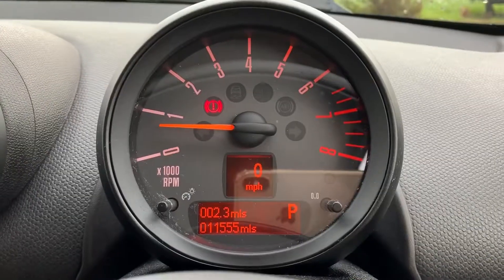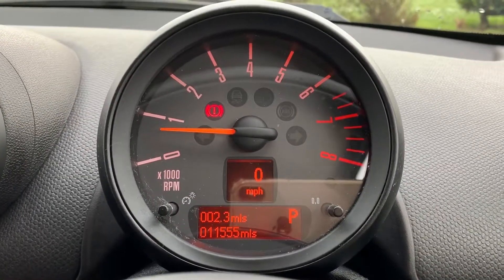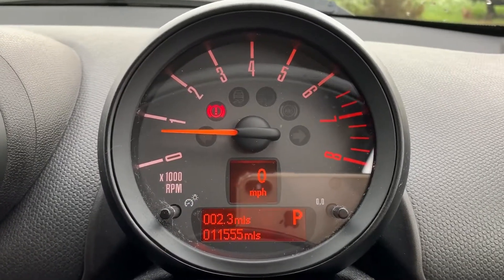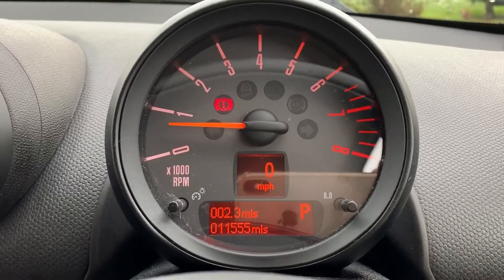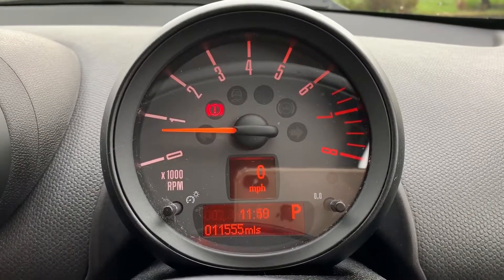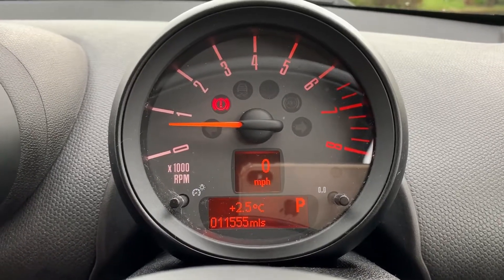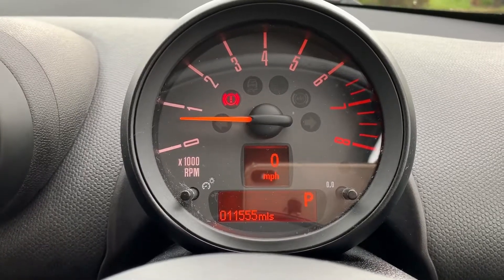You can see that we've got the rev counter and then a digital readout for the speedometer. In the middle of that section at the bottom you can see the total miles on this car, which are 11,555. You can change the information displayed above that — various bits of basic info like the time and temperature — and then you've got menus in that set and info section.